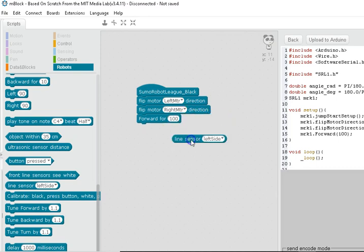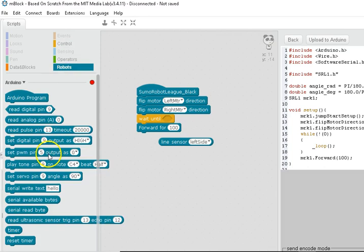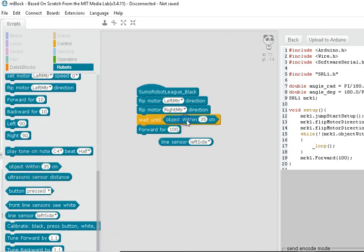See how that snapped in there? There are other shapes too — this 'wait until' command has a polygon shape which matches with 'object within 35 centimeters.' We can change that to be something like object within 10 or 11 centimeters, or whatever we like.